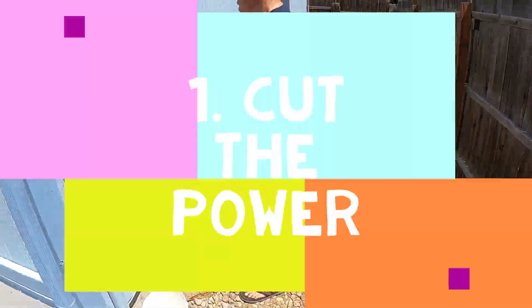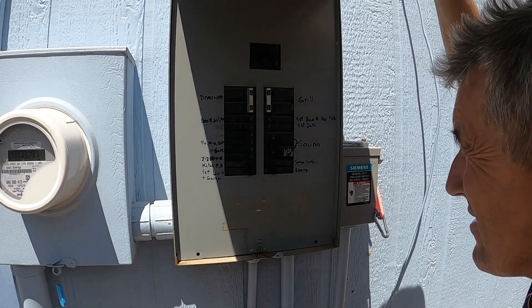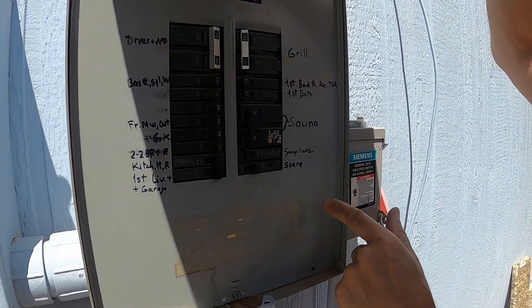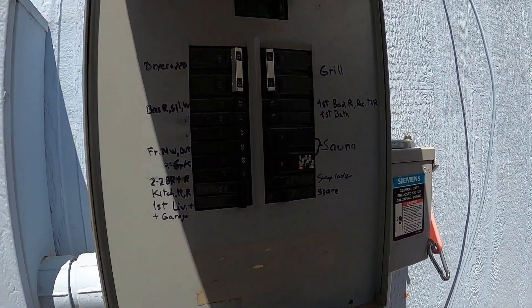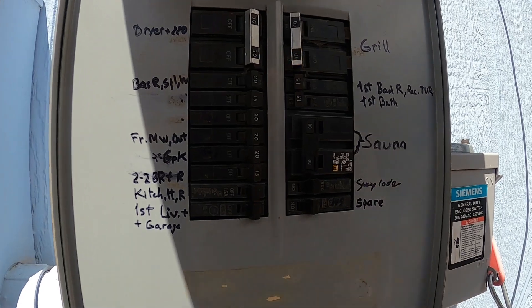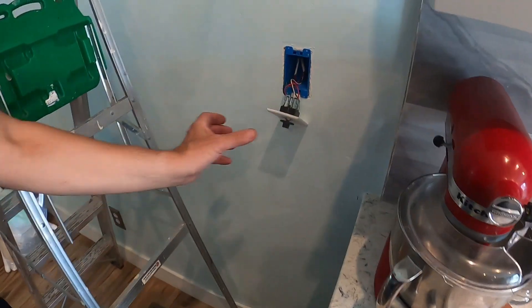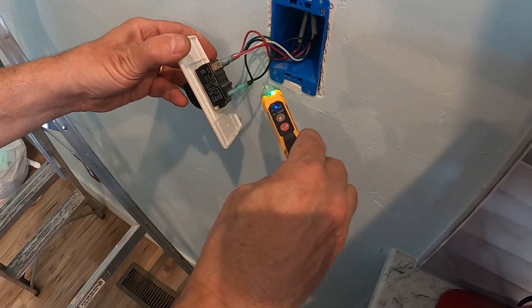First thing first, we have to cut power to the evaporative cooler — otherwise there's a chance of electric shock. Apparently my dad forgot which breaker he used, but we found it — it just had bad writing. Don't trust your electrician; double check that there's no power on your wire side.